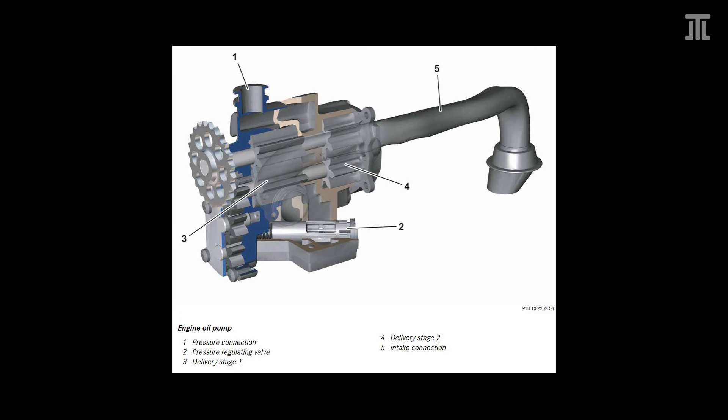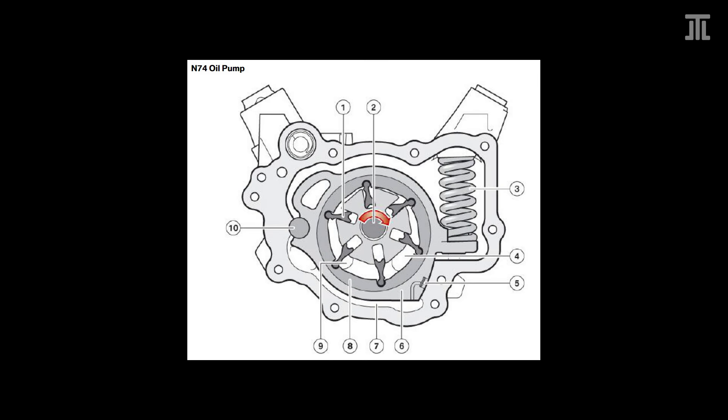In terms of oil pumps, the M279 uses a two-stage external gear pump, while the N74 uses a pendulum slide cell variable displacement pump. The pump in the Mercedes is simpler and more robust, while that on the N74 is more efficient.